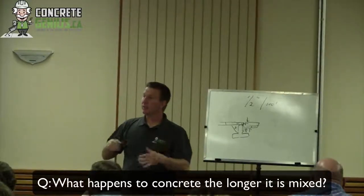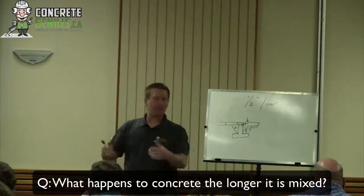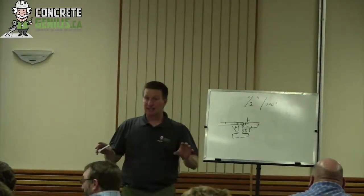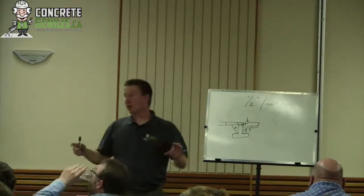The longer, the older the concrete is before it gets placed, the more heat that's being generated. So the fresher that concrete is when it gets placed, the less heat that concrete is going to have.